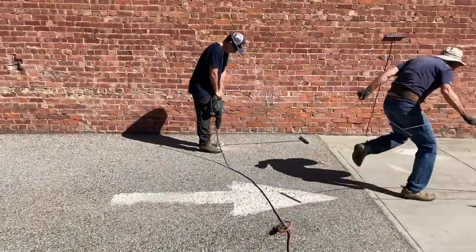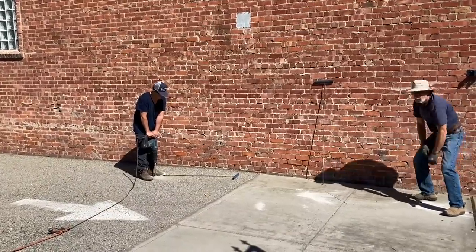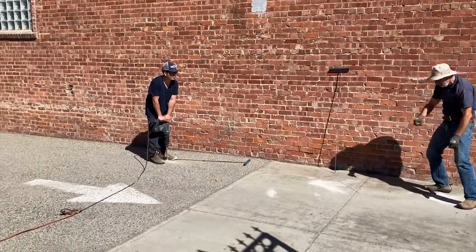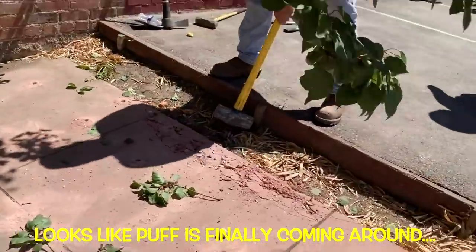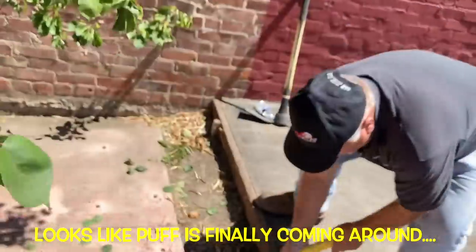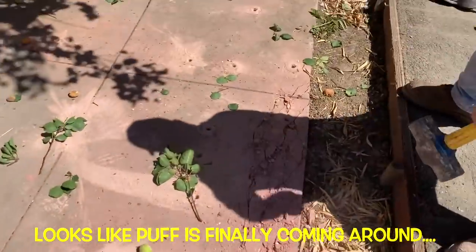Oh boy, somebody's excited! Is it a hole? It must be a pretty thick one. Hey man, you still got it!